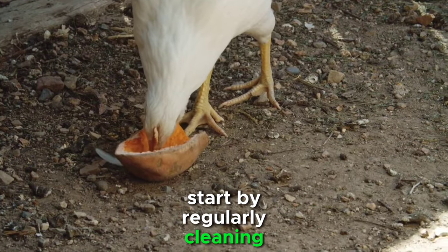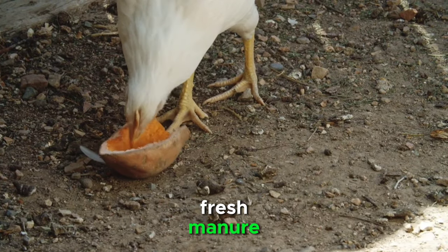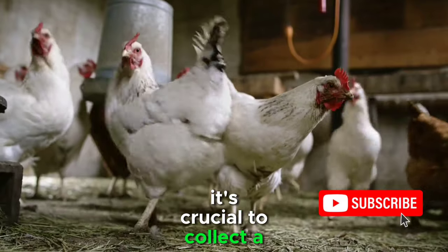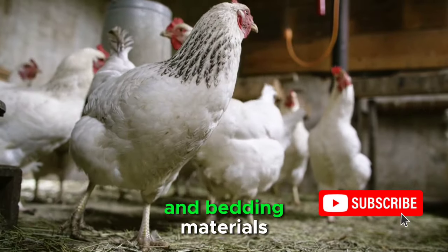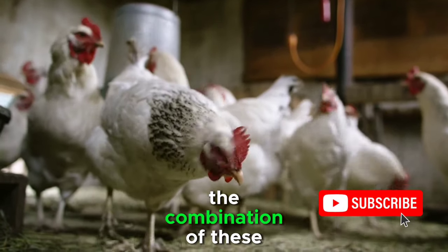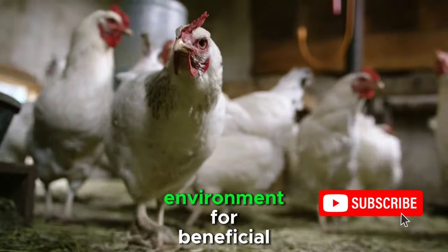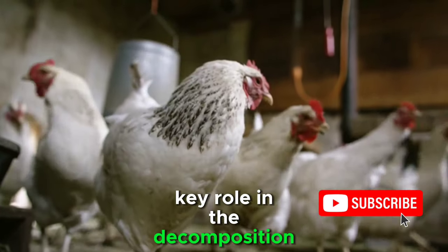Start by regularly cleaning the chicken coop or poultry house to ensure a steady supply of fresh manure. It's crucial to collect a balanced mixture of chicken manure, including both droppings and bedding materials like straw or wood shavings. The combination of these elements creates an ideal environment for beneficial microorganisms that play a key role in the decomposition process.